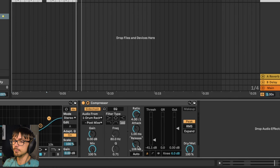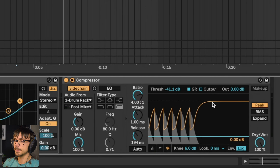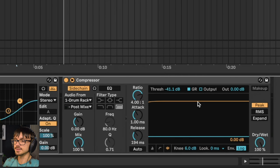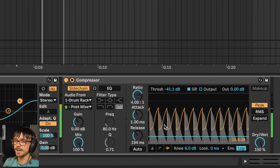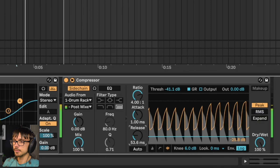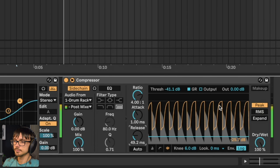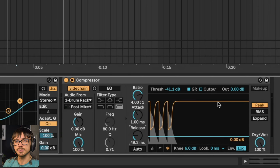I'm emphasizing the ducking even more, but you need to make sure that this gain reduction meter returns back to zero before the next kick drum starts to duck. You can see it a little bit clearer on this graph — this flat line is no gain reduction. The line just makes it below but then goes back down because the next kick comes in. If we bring this down, you want something where that gain reduction is just getting back to the zero line before the next kick drum starts.